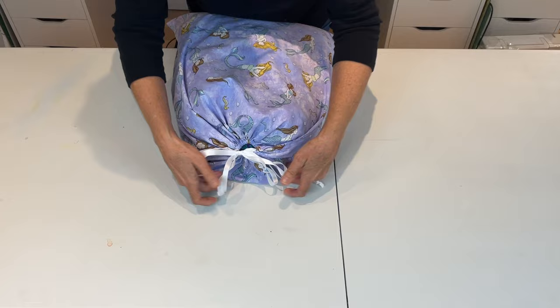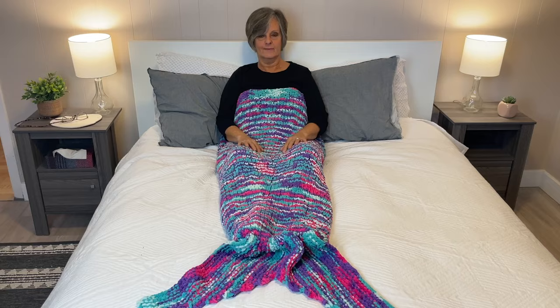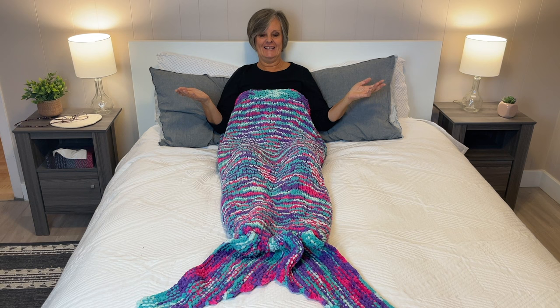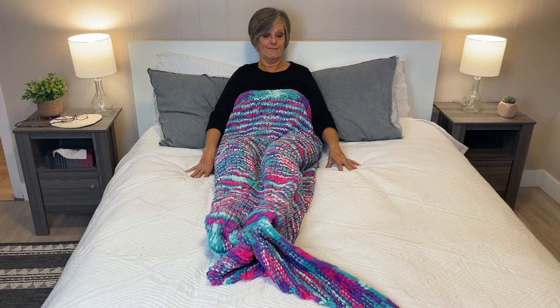I am so happy I found this mermaid fabric — it's just perfect. What do you think? Do I make a good mermaid? I actually fit in here — it's very warm and cozy and I'm having fun with it. Let's just have fun with my little fin here! Whee! Oh my goodness. Anyways, till then — bye-bye!